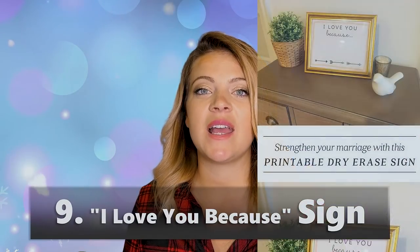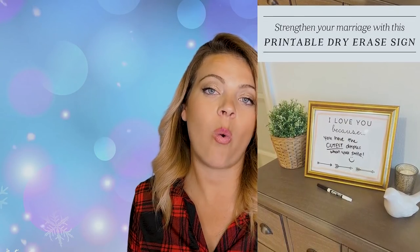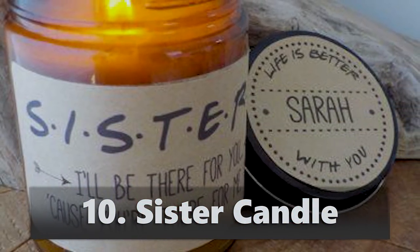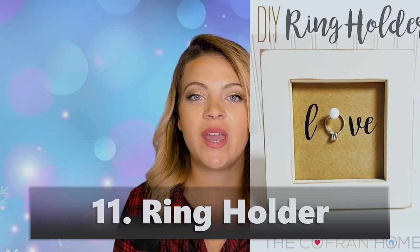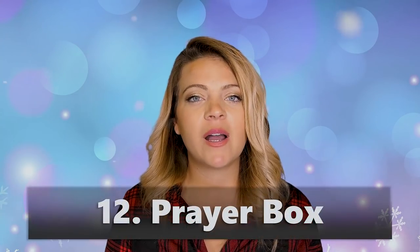'I love you because' signs — I have two versions, one for him and one for her. These use frames with a whiteboard marker so you can leave messages all year long; it's the gift that keeps giving. Kids can make this for their moms too. A sister candle — it's like a spoof on Friends but it says sister — super cute for your actual sisters or friend-sisters. A ring holder that spells 'love' where you hang the ring on the O — adorable on a little piece of wood.